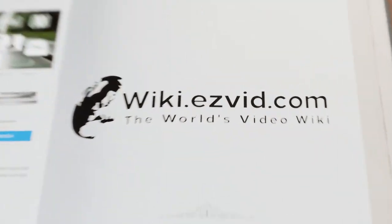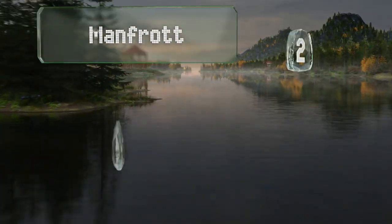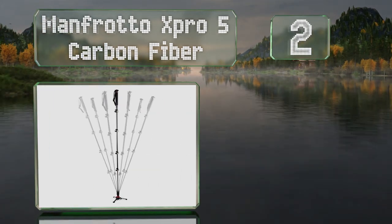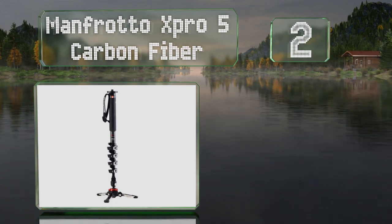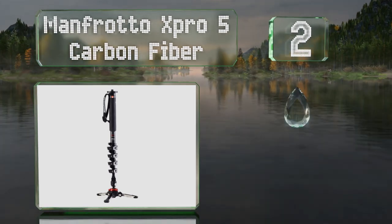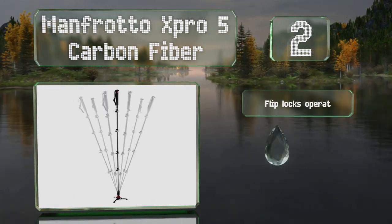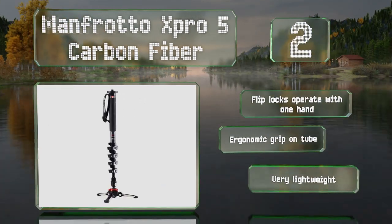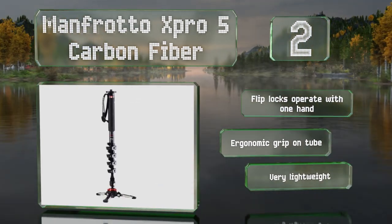At number two, the base of the Manfrotto X Pro 5 Carbon Fiber allows you to dial in smooth movements at the bottom, which means you can achieve the kinds of pans and tilts previously only available with a video head. It boasts flip locks that operate with one hand and an ergonomic grip on the tube. It's also very lightweight.